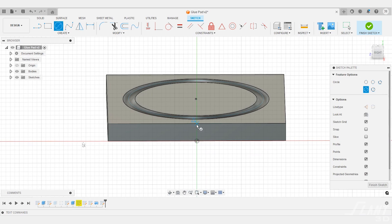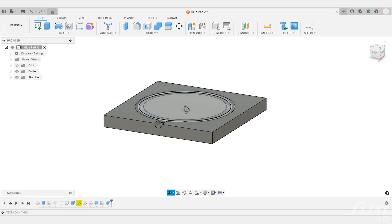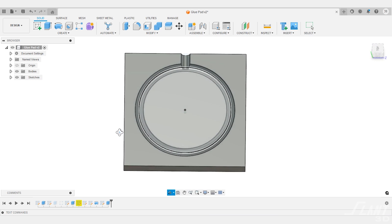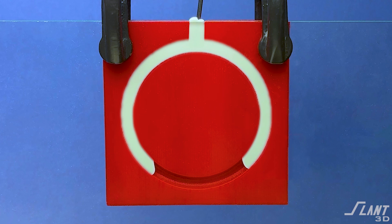Where these types of channels get really interesting is when the part is already assembled and you want to insert glue afterward. You're able to create an internal channel inside another part to deliver glue to particular areas after assembly. Once you press the parts together, you can shoot glue down from the top and it fills the entire channel. That way you don't have to worry about orientation — you can clamp it down to the surface and shoot glue in from the side to fill the entire cavity.